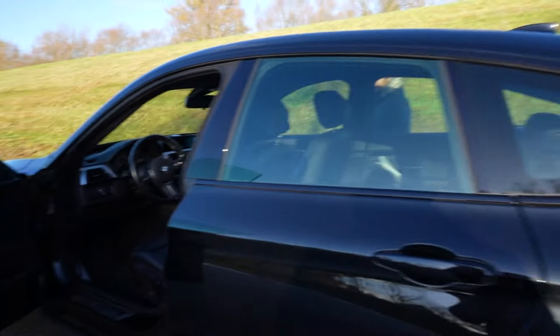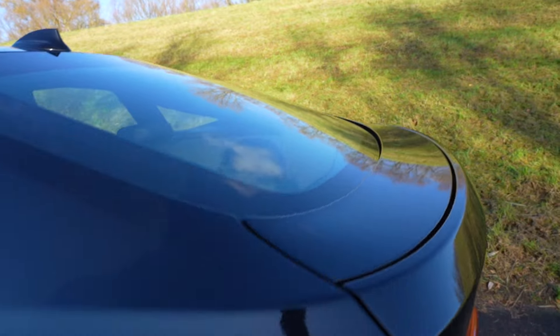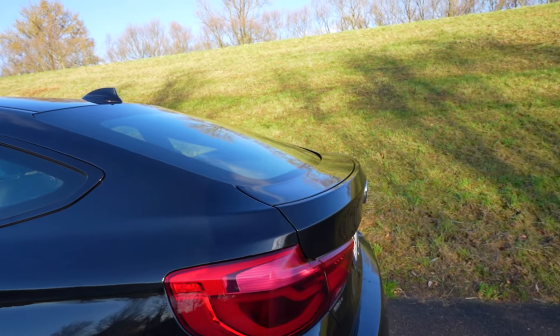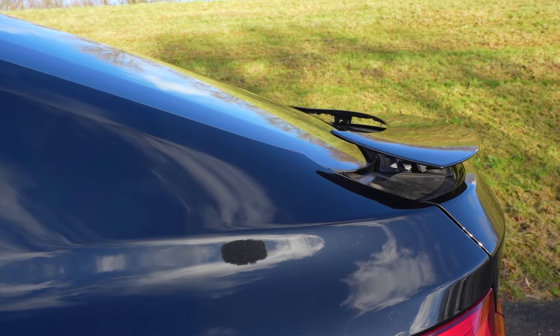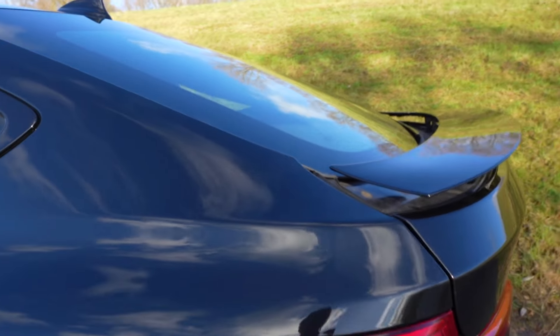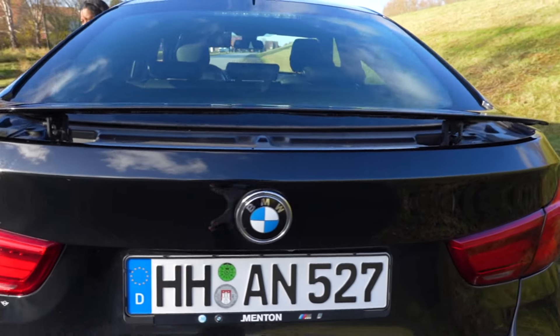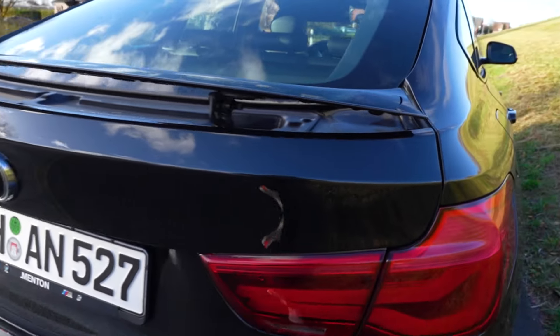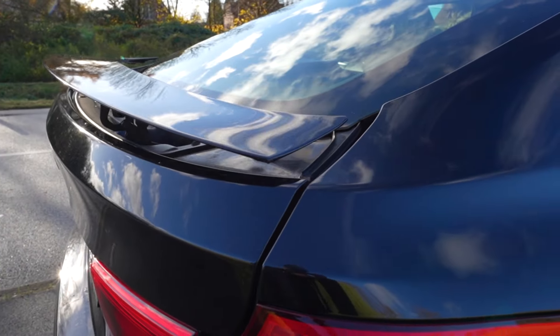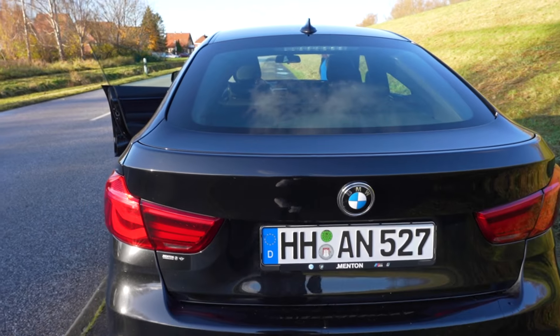This car also has an active rear spoiler. At high speed, the spoiler is automatically activated. The car is running at around 120 km/h and the spoiler deploys automatically, then retracts at around 80 km/h. It's a very good feature.